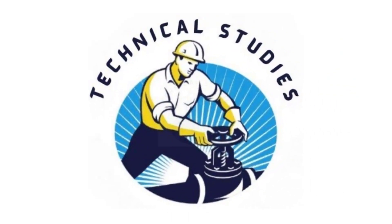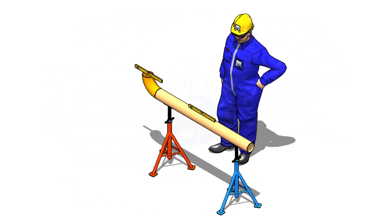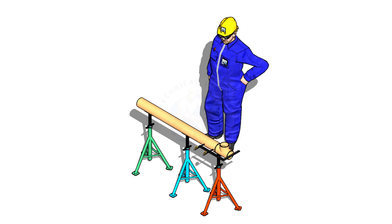Welcome to Technical Studies. In this video, I will show you some useful and interesting techniques of pipe fitting. This video is highly helpful for new and experienced fitters and engineers.